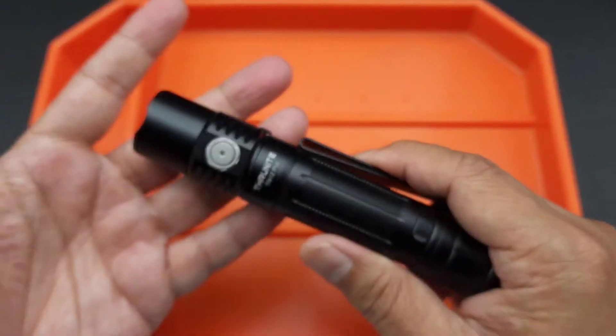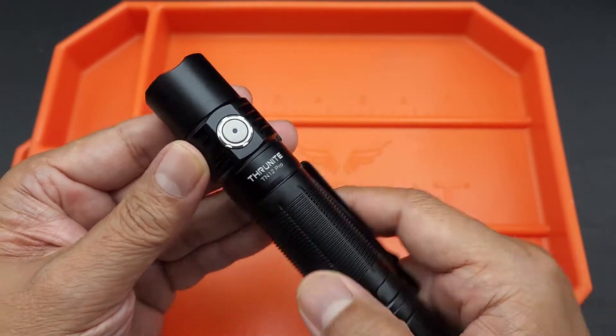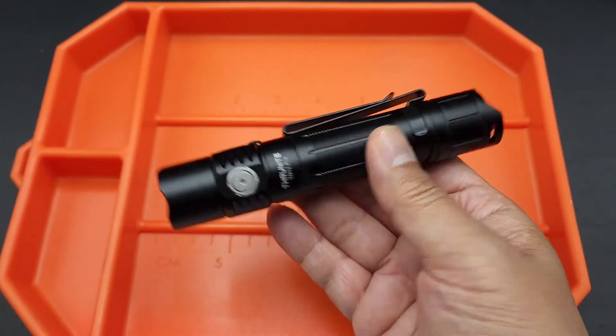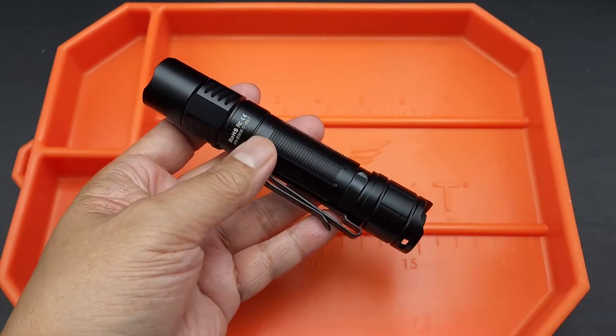Jessica was kind enough to send me this one. This is the Thrunite TN12 Pro. It's a little bit bigger than the last flashlight I just reviewed — so if you want to check that one out, go look at that.